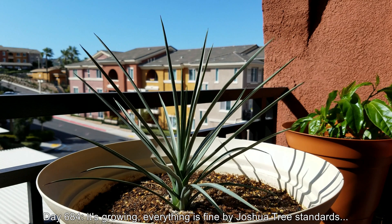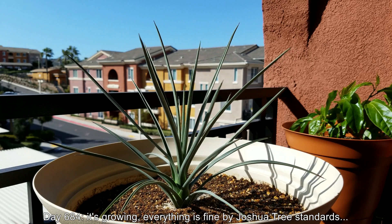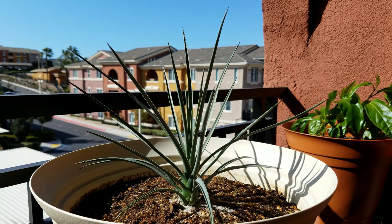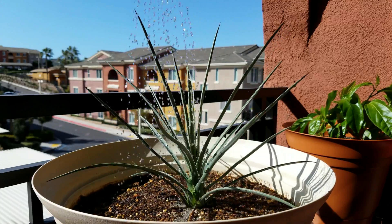Welcome back. It's day 684. It's growing — everything's fine by Joshua Tree standards. As is often mentioned in the literature, these things grow at 3 inches a year, that's 7.5 to 7.6 centimeters.